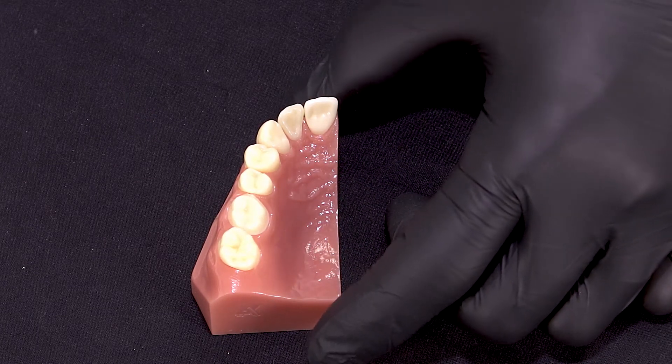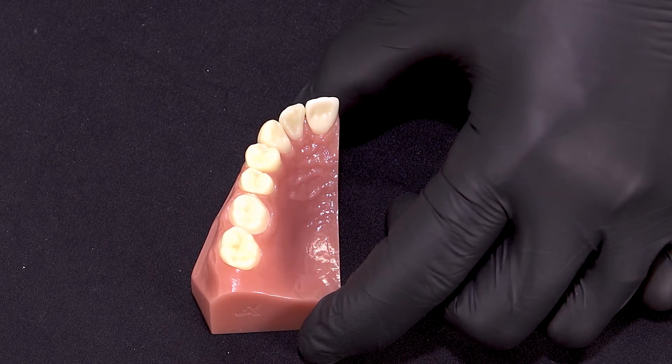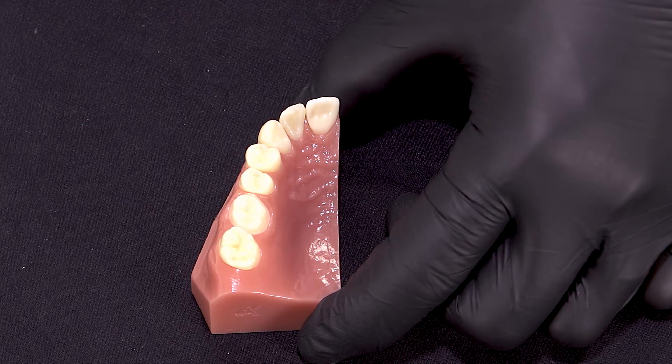Another time savings at this point is we do not have to light cure our adhesive. The air drying step is a critical part of this procedure. We need to apply five seconds of gentle air to thin out the film, and then five seconds of strong air to evaporate off the solvent. It's critical to our success.